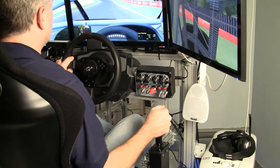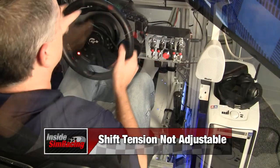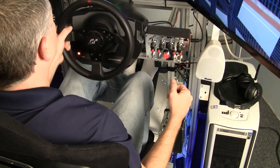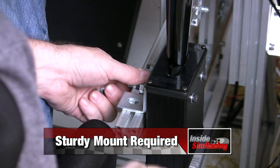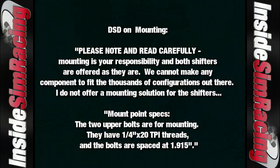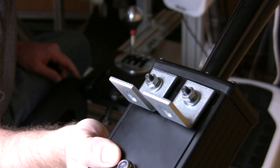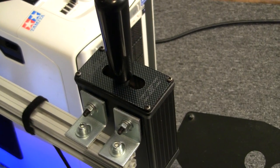Now the cons, which are pretty much the same as we noted for the bent rod. The tension is not adjustable, so it may be a little too stiff for some people or for your particular rig. And that leads to the last con: you need to install it to something substantial. We used two L-brackets mounted to our 80/20 — a piece of angle iron with a couple of holes drilled in it that you can drill to anything.